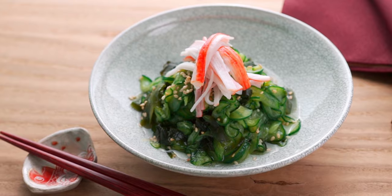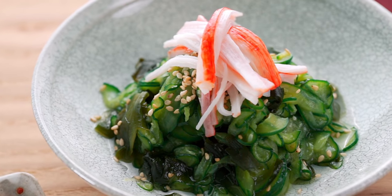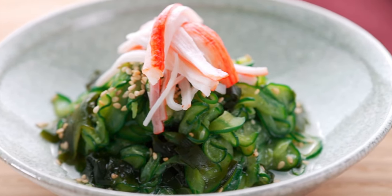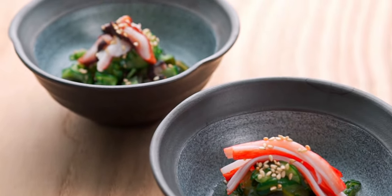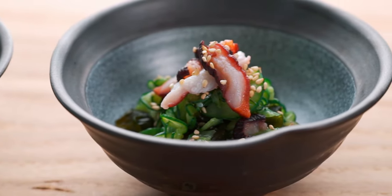The dressing strikes the perfect balance of tangy, savory, and sweet, and the cucumbers take on a thunderous crunch thanks to the salting and squeezing. As for the toppings, these are the most standard, but I think there's some room to get creative here, adding other flavorful proteins such as shredded chicken breast or edamame. Sunomono is a delicious tangy side dish that's a great counterpoint for savory things like grilled fish, so I hope you'll give it a try.